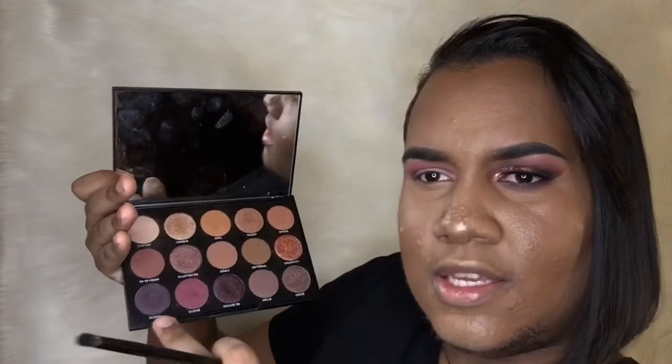Hey guys, one thing I forgot to mention is my brushes — all of them are from Morphe, they don't have a number. For my lower lid, I'm gonna be using this shade right here, from the same palette. I'm not sure of the exact shade name — my English is not very good.